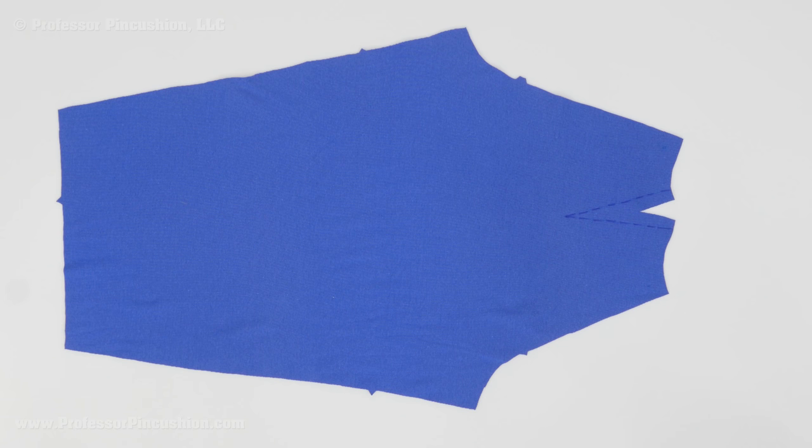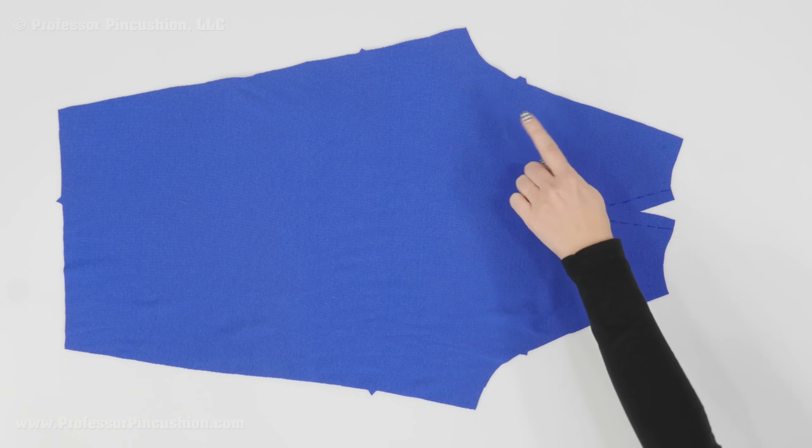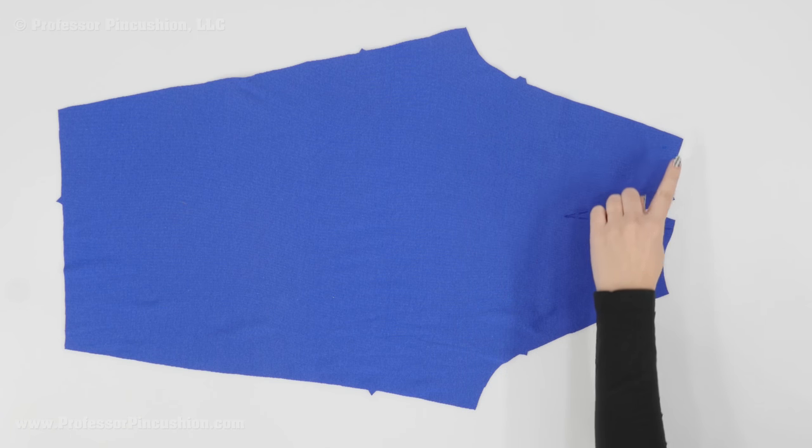I cut out my sleeve from my pattern pieces and you can see it doesn't look like a traditional pattern. Normally with a sleeve pattern — at least an inset sleeve — you have a cap that kind of curves at the top. This definitely has a different shape because it's taking a little bit from the front and a little bit from the back bodice, so it gives it a more distinct shape.